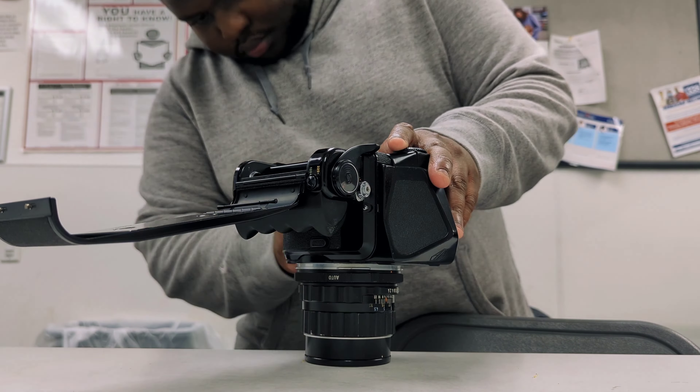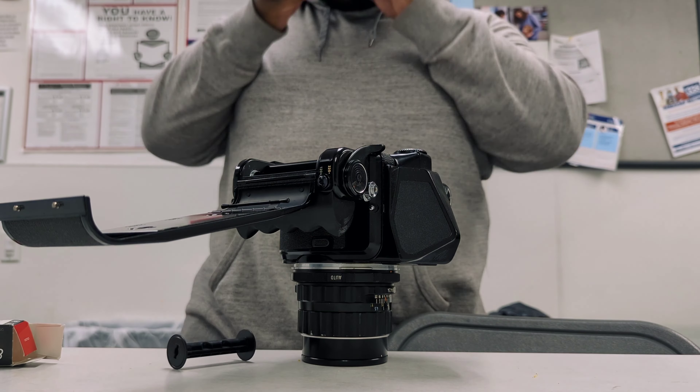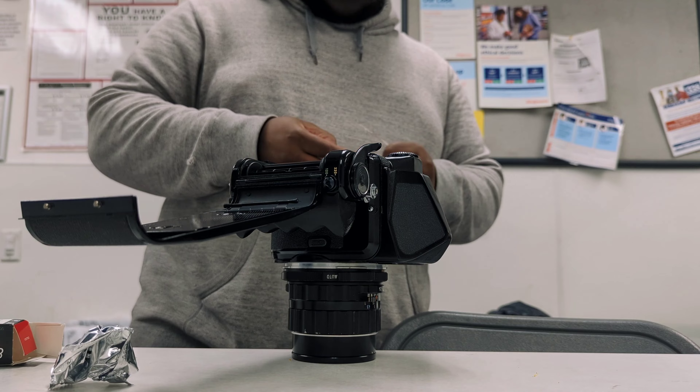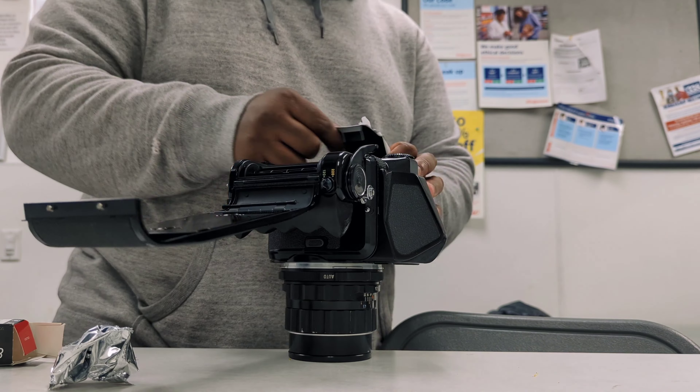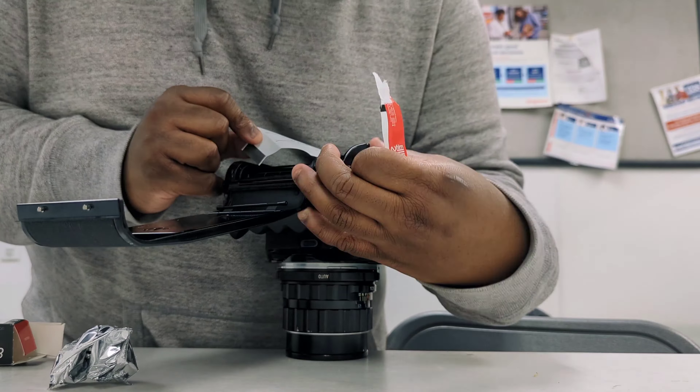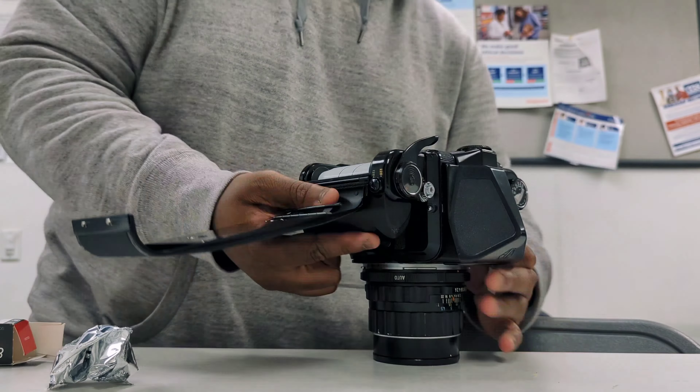Here you see me loading the Pentax 67 — I sped this up because it took me a whole two minutes to load the film. I've only used this camera a handful of times so it's still a struggle, but I promise I'm getting better.